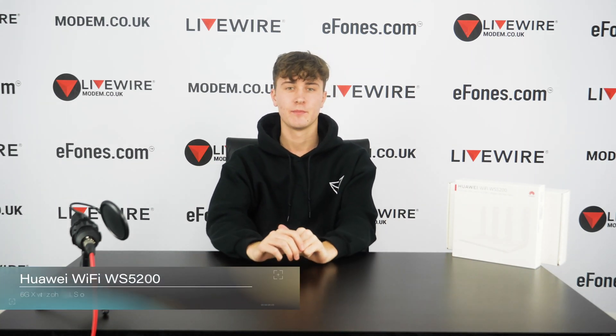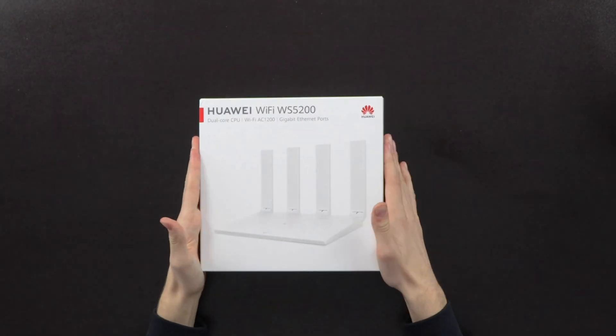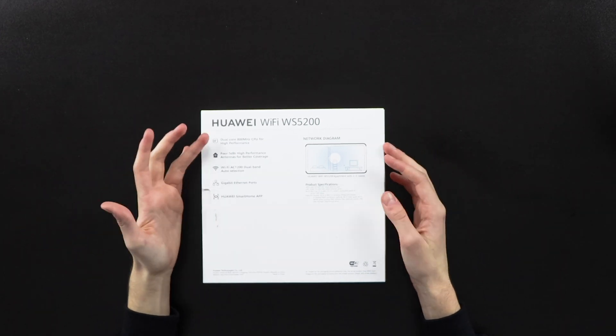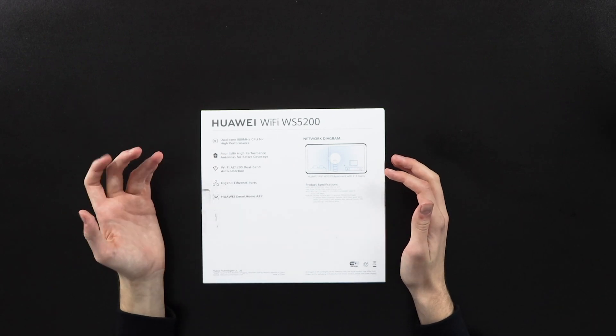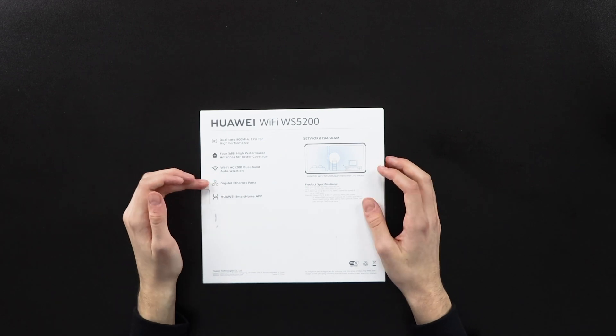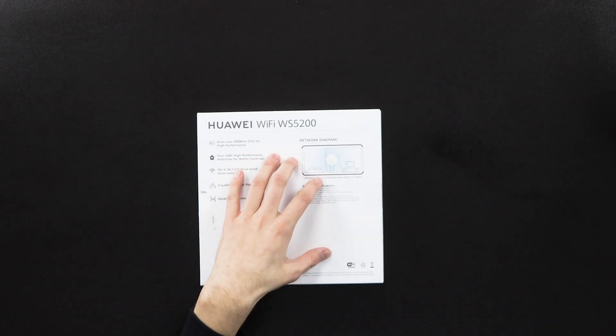Hello guys, welcome to another video. Today we have the Hawaii WS5200, also known as the Hawaii 5G outdoor CPE. On the box you have a picture of the actual device, the name, and on the back some specs: a dual core 800 MHz CPU, 5 dBi high performance antennas for better coverage, Wi-Fi AC1200, a gigabit ethernet port, and you control the whole thing from the Hawaii smartphone app.